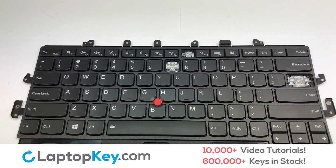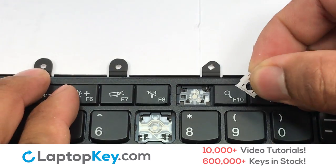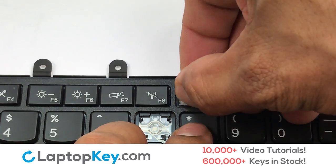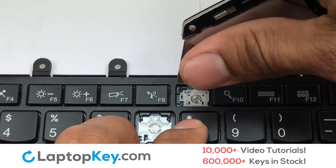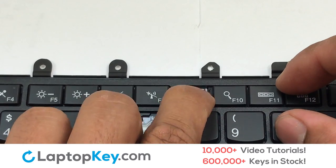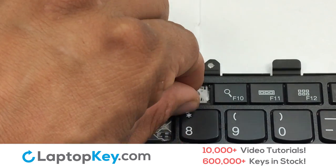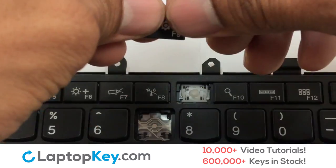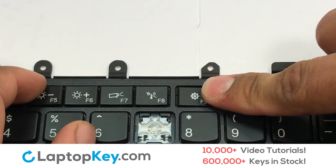We're now going to install the small key. Gently align the retainer clips so that they catch the metal hooks on the keyboard. Apply pressure to the upper tabs so that the key retainer catches onto the metal hooks. Place the rubber cup in the center, then place your keyboard key on top of the retainer clips and press down to attach the key.